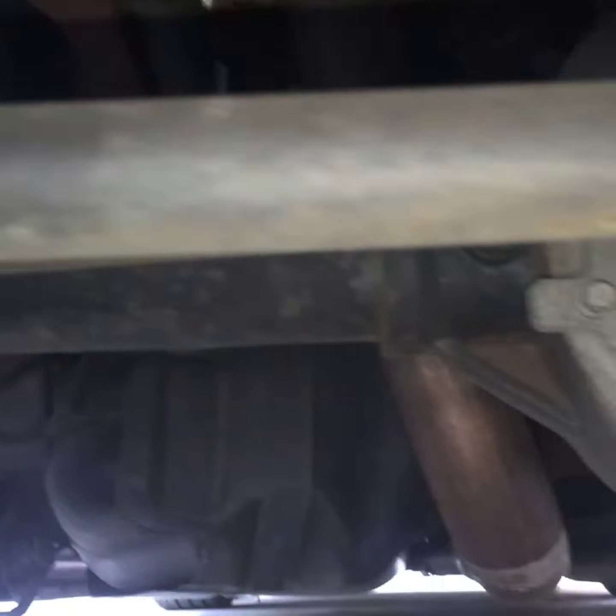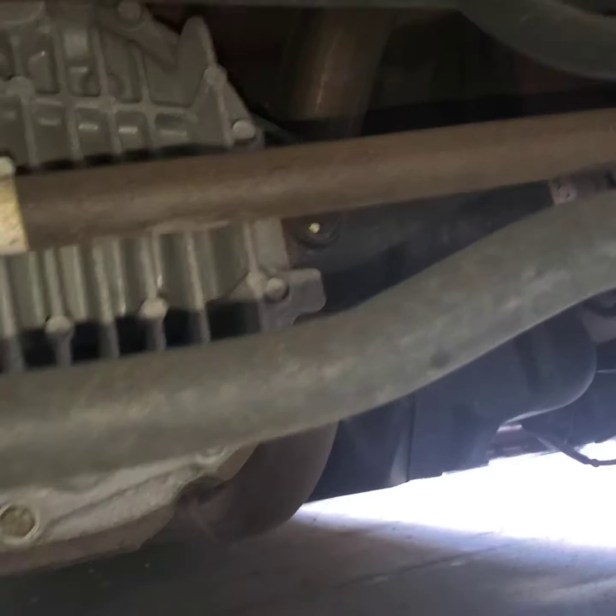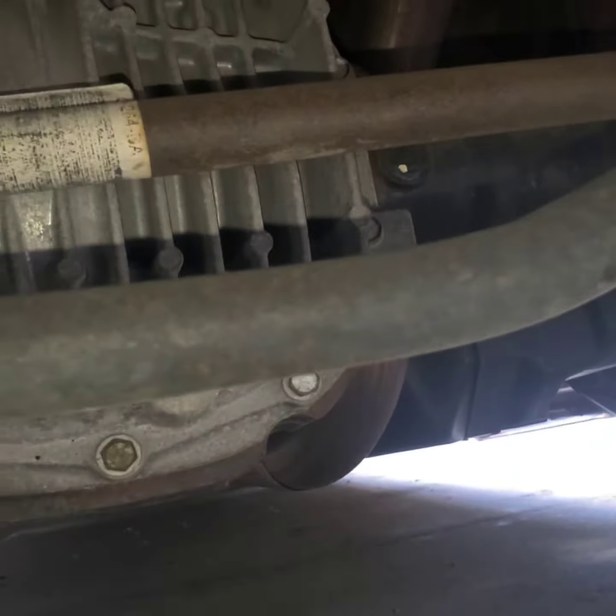Alright guys, I'm gonna move these towels — right there is the top bolt for the shock. Here's the bottom of the car; I haven't been down here in a long time. There is the shock, there is the spring, there is the torsion rear axle, and the panhard bar, which is this one — it's going to be replaced with the adjustable one.